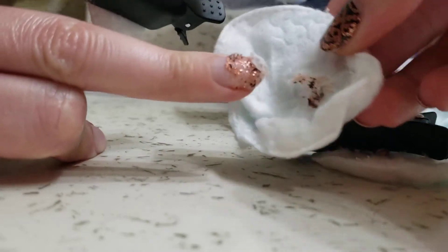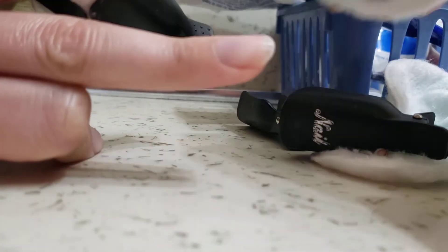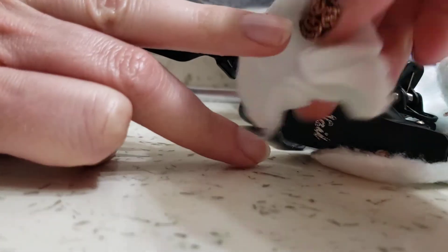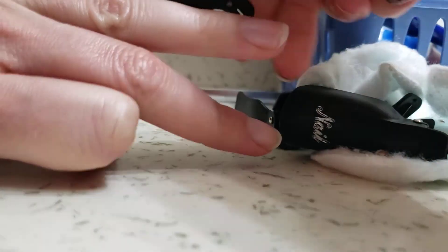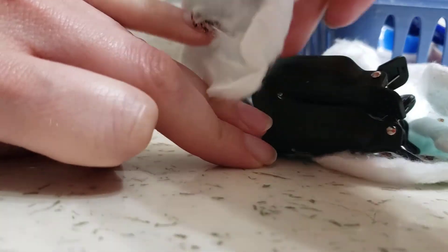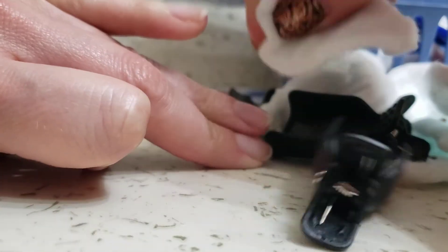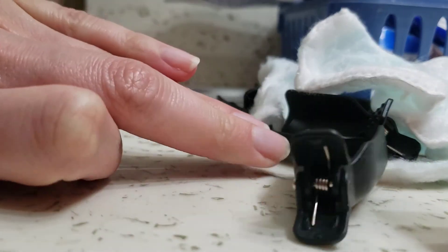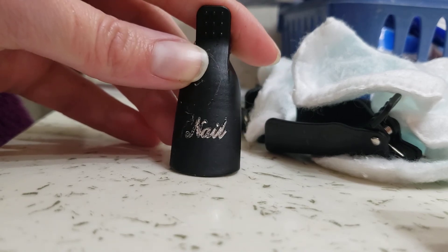It soaked for 10 minutes and this is the easiest removal I've ever had. Very thankful to Katie for sending me these nail cap covers — I am so astounded that it was so easy. Super super awesome, thank you Katie!